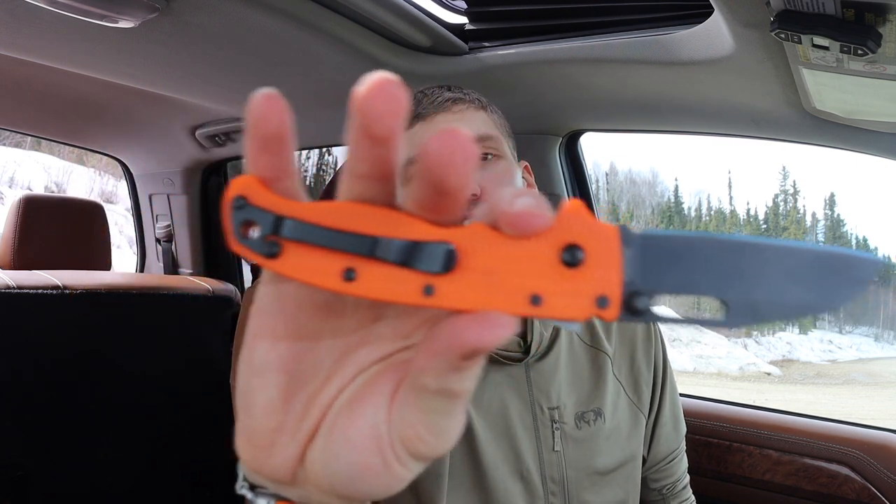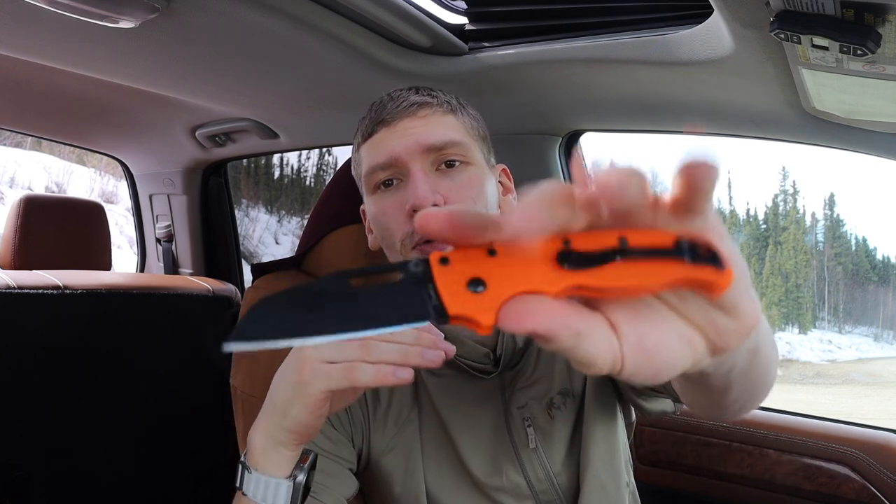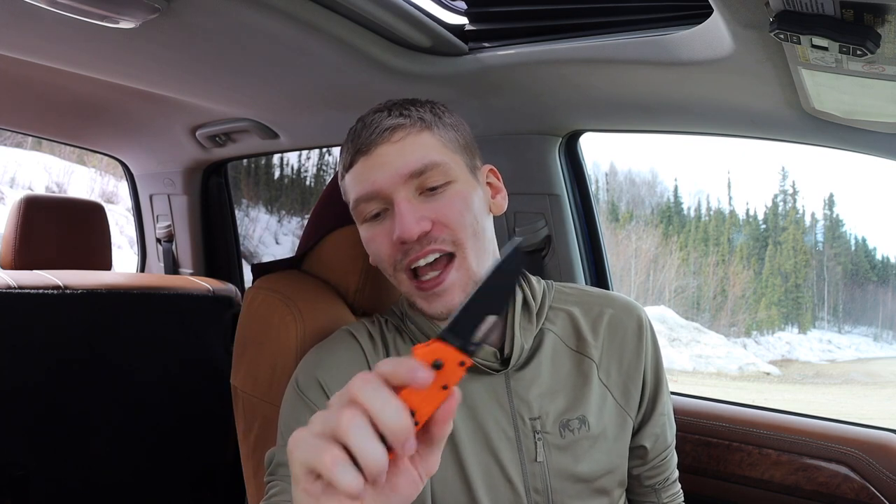First up is the Demko Knives AD 20.5. I actually have a couple of these — this is my sheep's foot, or as they call it, shark's foot version, which is basically a sheep's footed blade. This one is probably my favorite of the two, and of course it helps grow my collection of orange knives in EDC.